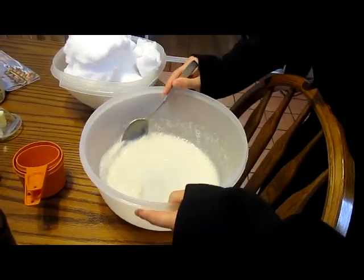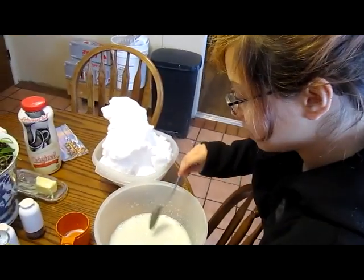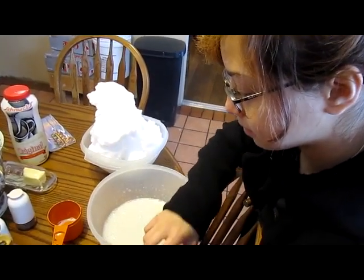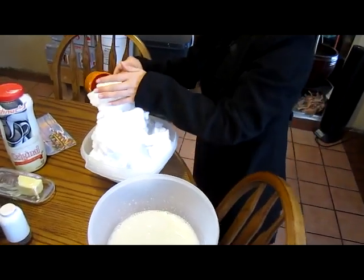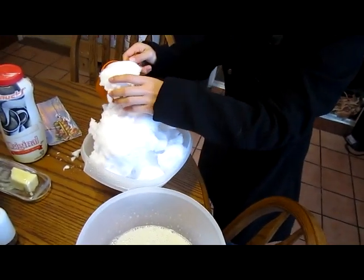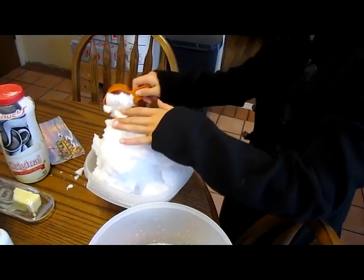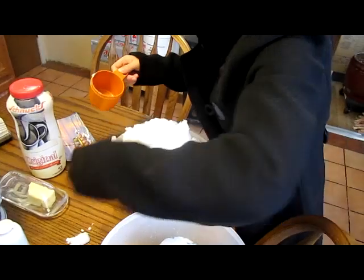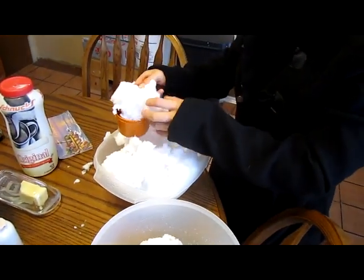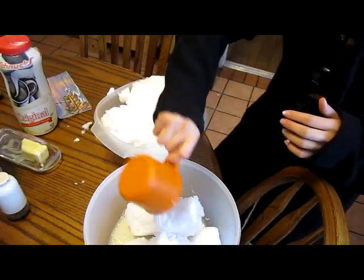Okay, you're good, it's good, good enough. And now, five cups of snow, unpacked. One-ish, two-ish, three-ish, four-ish, five-ish.